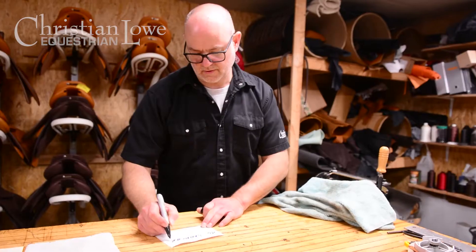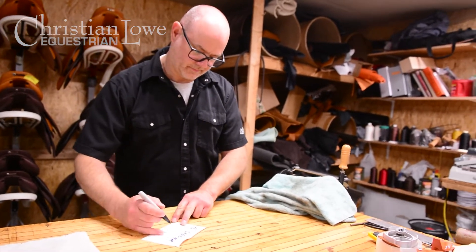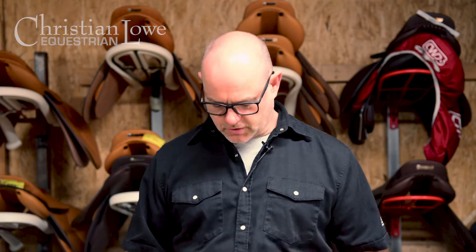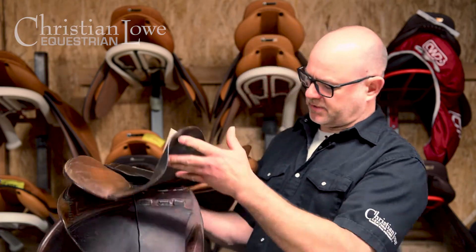Include all of your details: daytime contact number, email, and any information that you feel is relevant to the repair of the saddle. It's always best to have good, clear communication with that piece of paper. You're also going to record the serial number of your saddle on that sheet.